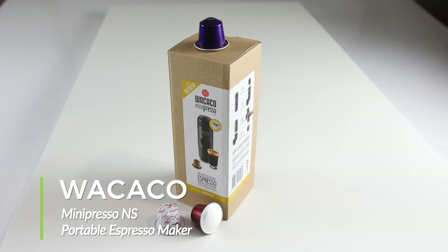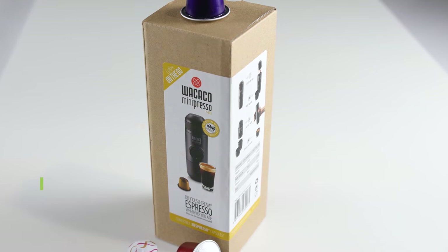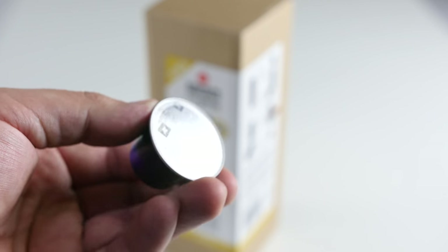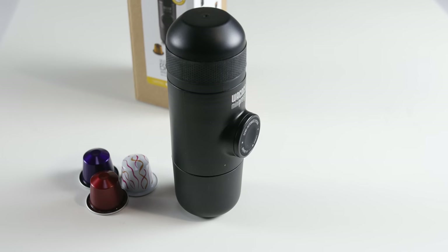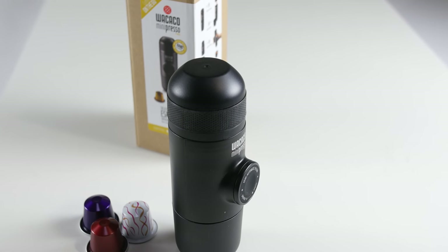Welcome to the product showcase of the Wacaco Minipresso Pourable Espresso Machine. This model is the NS, which is specifically meant for use with Nespresso capsules. The dimensions are 175 mm x 70 mm x 60 mm and it weighs in at 350 grams.